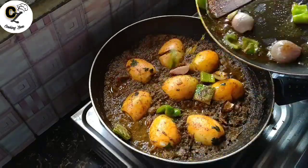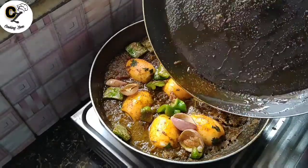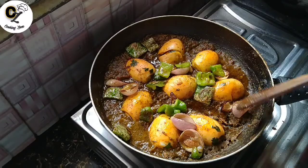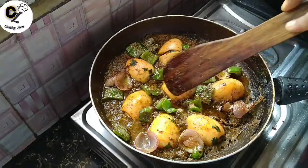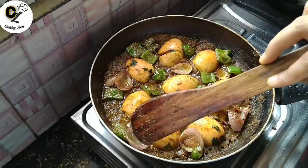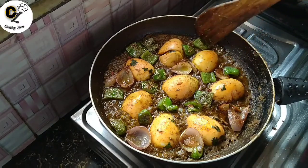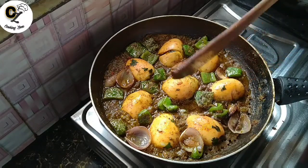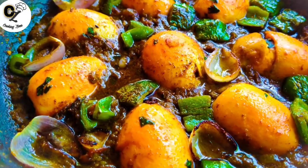We will use the recipe and we can skip it for a few minutes. Now our recipe is complete. The recipe is good, but it has a lot of taste.